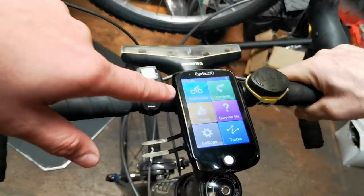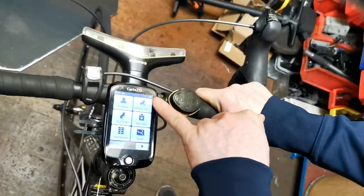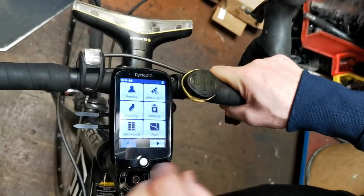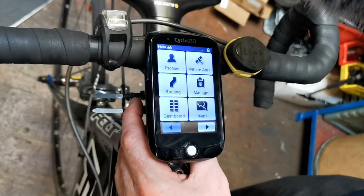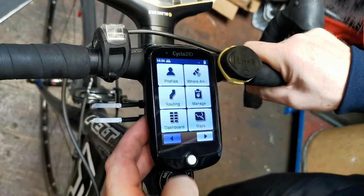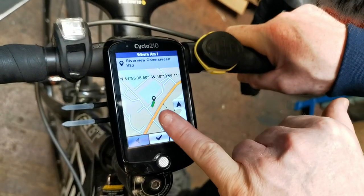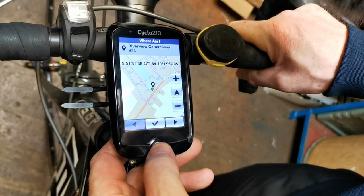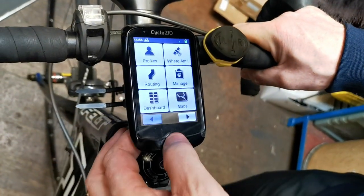So a quick run through: we did the dashboard already. In settings, the first one is your profile - you put in your profile, where you are, your routes. It has a GPS system built in. There's a map managing function. When I tried to put in where I was, it had to find a satellite - it's all GPS - so it took a while, but once it connects it's a total GPS system. You can zoom in or zoom out to find your location.